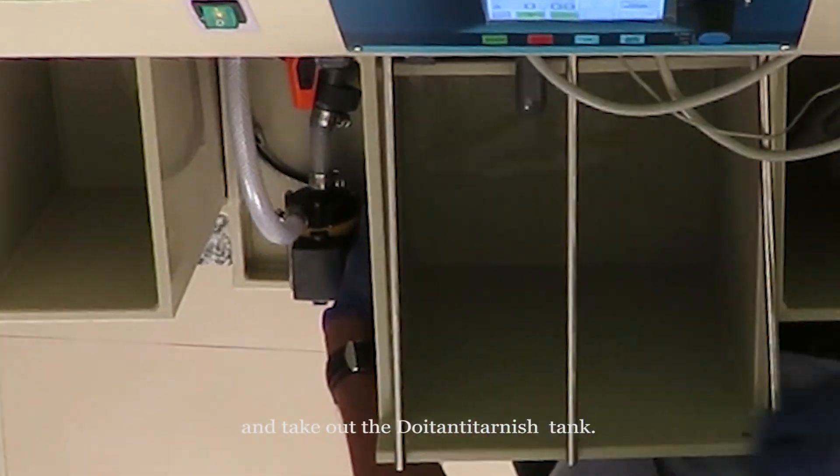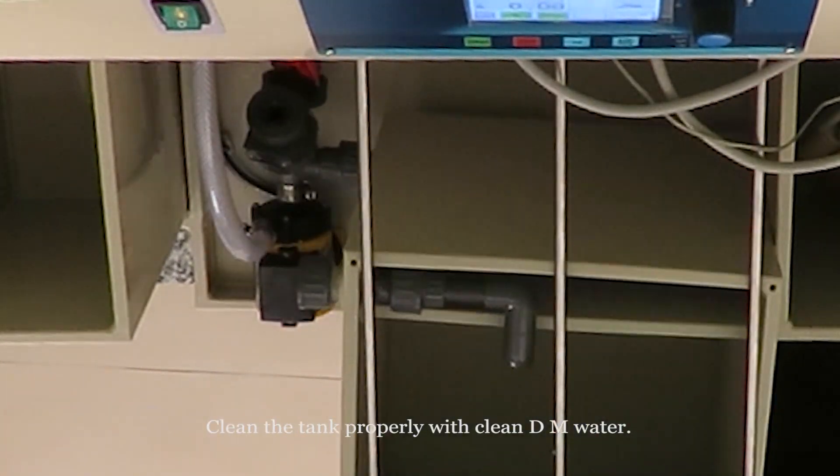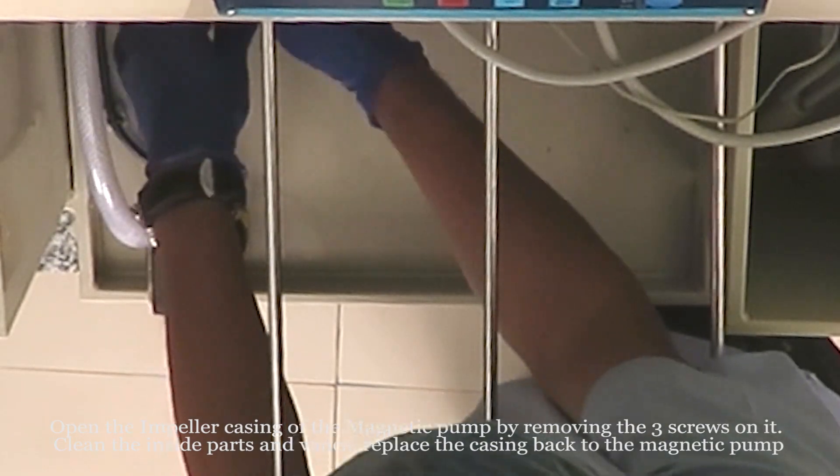Take out the Do It Anti-Tarnish tank and clean the tank properly with clean DM water. Open the impeller case for cleaning.